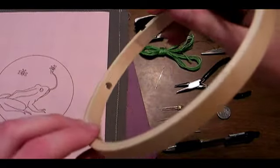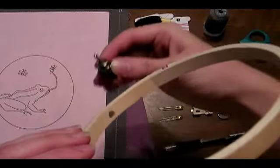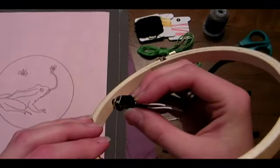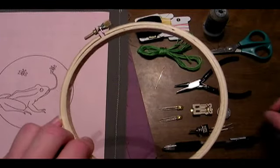Before you begin, you're going to want to drill a hole in the edge of your wooden embroidery hoop that's the same size as the post on your switch. This way, when we're done later, the switch will poke through and we'll be able to turn the lights on and off easily.